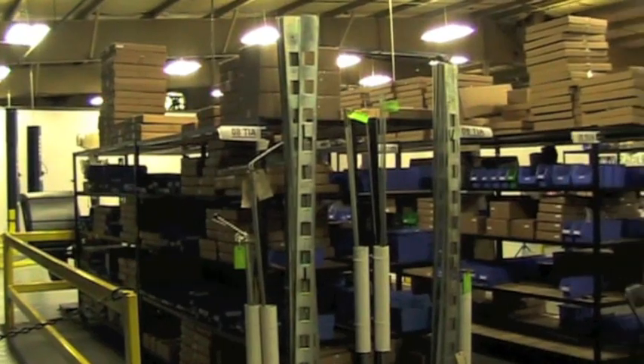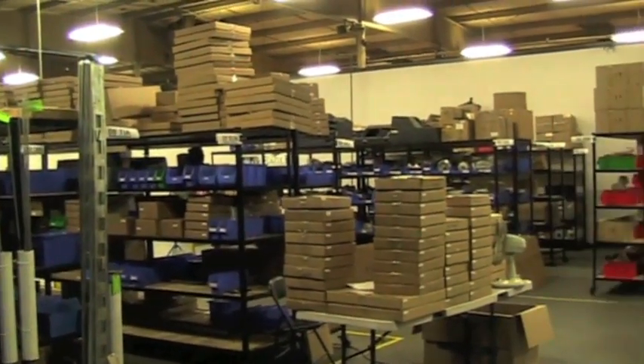We stock our parts right here in North Carolina, so if you should need a replacement cable or a pad, we can ship it to you fast and get you back up and running.